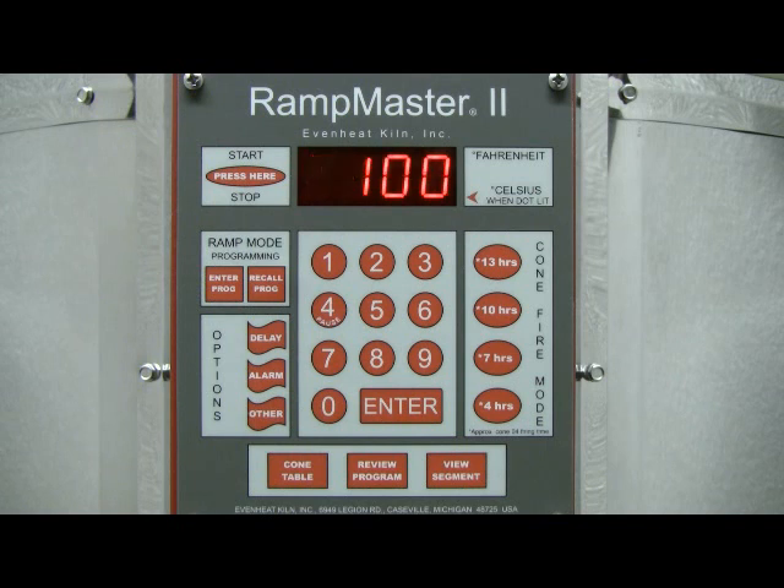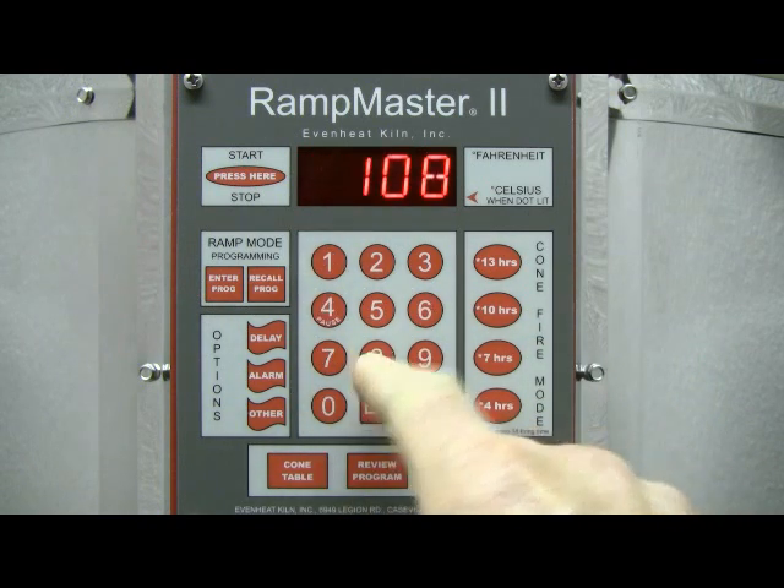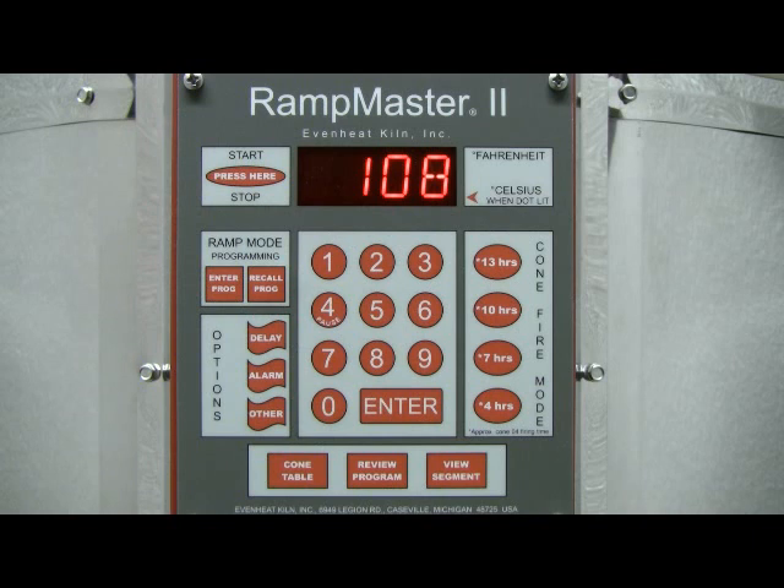The display now reads RA2. Since we have programmed all firing data for segment 1, the RampMaster is now asking for our temperature rate for segment 2, which will be our final firing temperature. While many Cone charts exist showing equivalent temperatures based on final rate, we're using the familiar 108 degrees Fahrenheit per hour chart — that being the rate of temperature increase at the end of the firing. So our example will use 108 degrees per hour to reach our Cone 04 temperature. Type in 108, then press the Enter key.